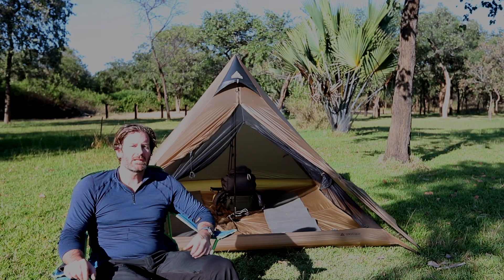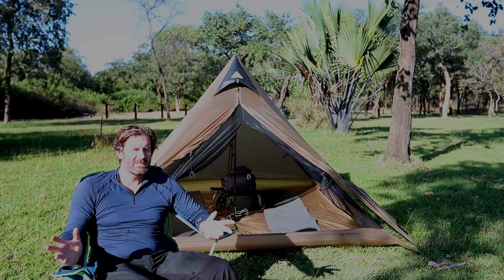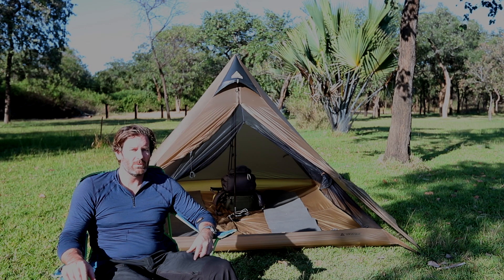Hi guys, Ken here from Backpack & Light and today I'm just out here as you can see glamping. We're at Shambalolo Lodge here, just outside of Lusaka, Zambia.